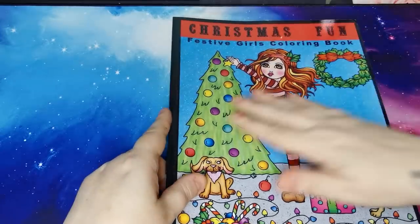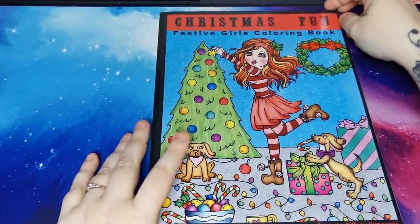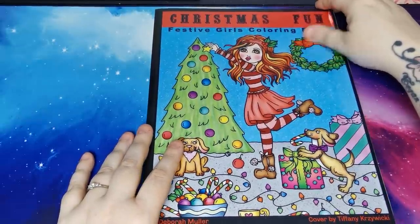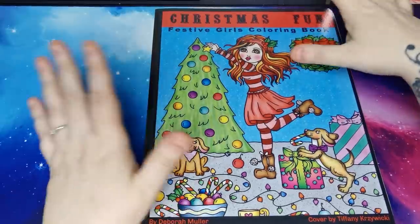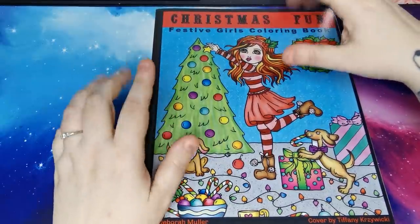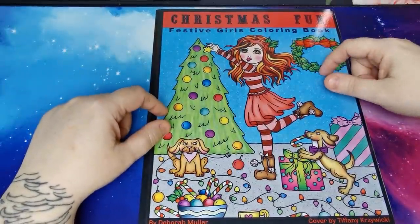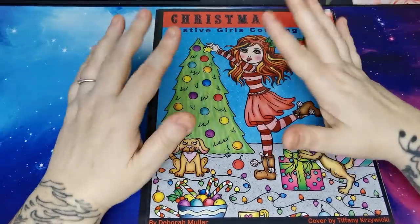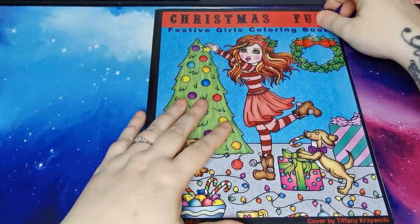Then I worked in Christmas Fun Festive Girls Colouring Book by Deborah Muller. I purchased this book and I love it so much, I'm so glad I bought this - it is so adorable. If you haven't got this book already I would highly recommend it. Also, I know we're really late into the video, but if you see any books in this video that you would like a flip through of, let me know down in the comments and I will get that filmed for you.